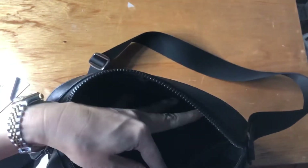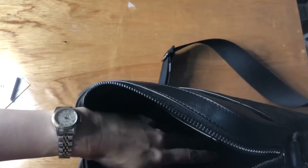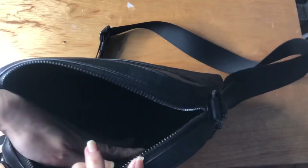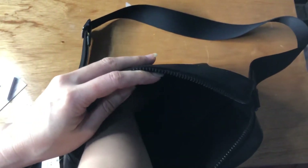It has a slip-on pocket here — you can see that — and nothing in front, so there's just one slip-on pocket.